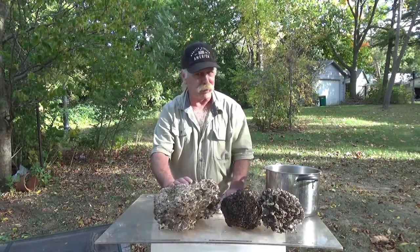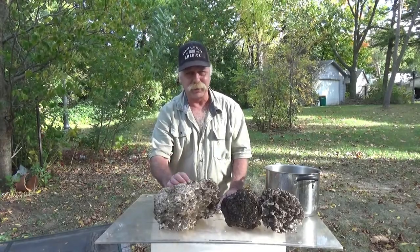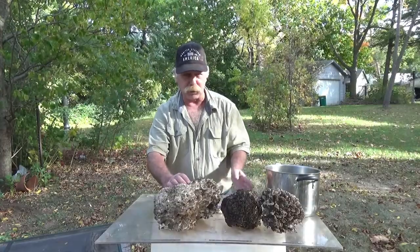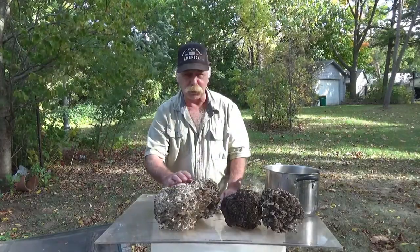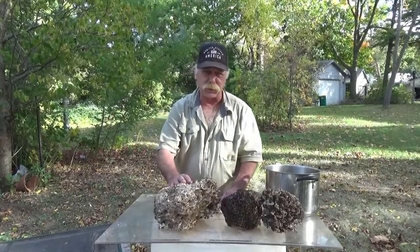But the main thing today is I'm making my favorite — jerky. That's a pure vegan, pure natural jerky from one of the healthiest mushrooms there is. It's in the top three of the best medicinals.